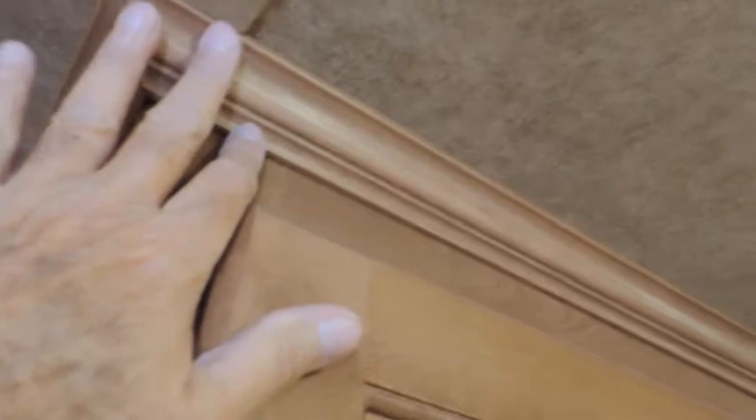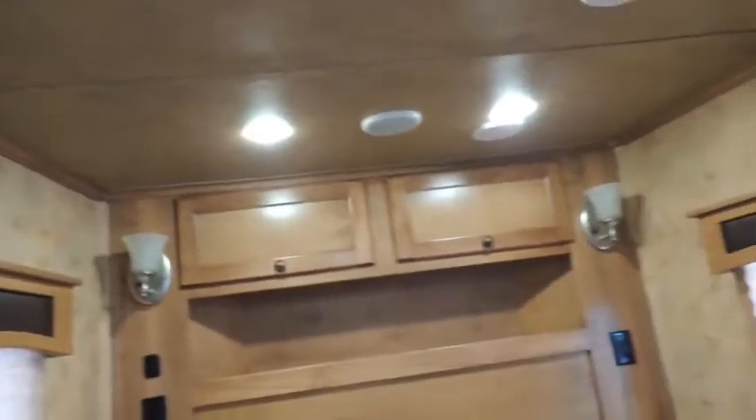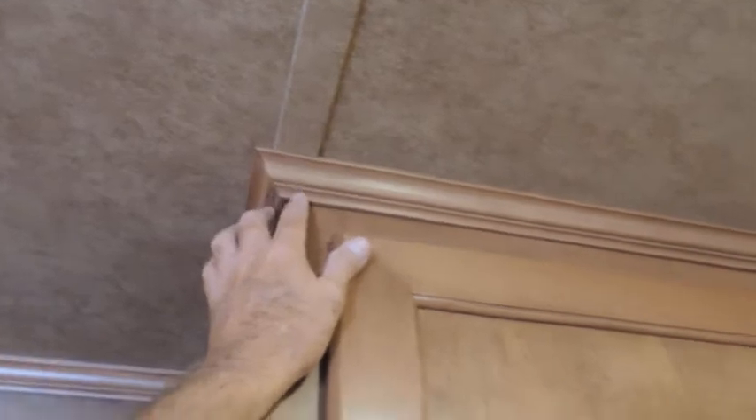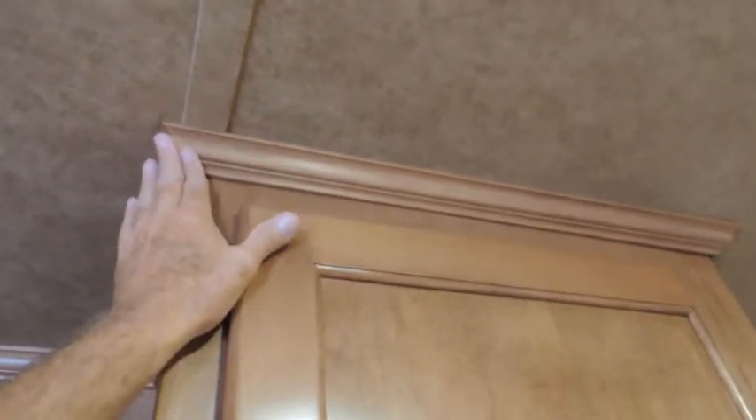Got another hanging closet — a deep one too, guys. You can also see your crown molding all the way around. Again, that's all solid wood. I keep bringing this solid wood stuff up, but guys, I can tell you there are people making this stuff out of cardboard. This is real wood, this is not cardboard.